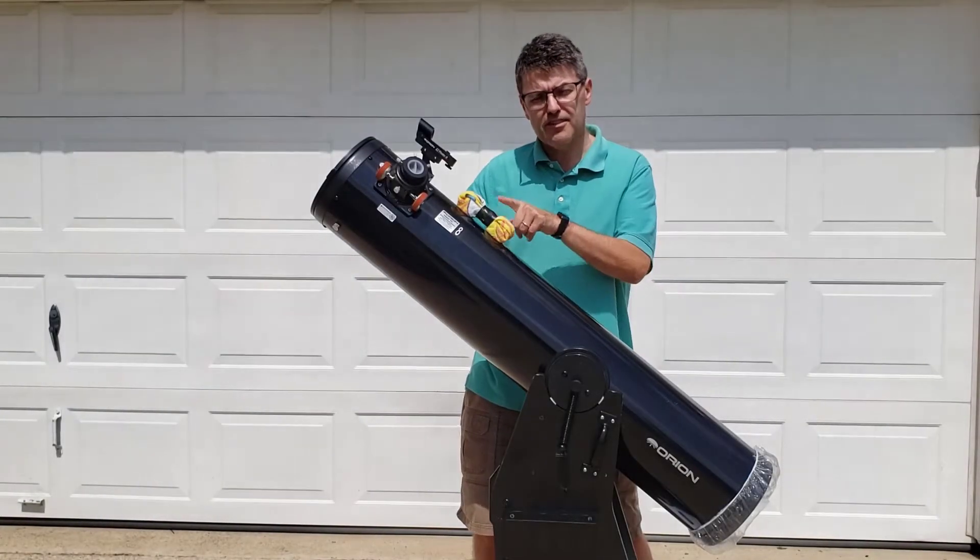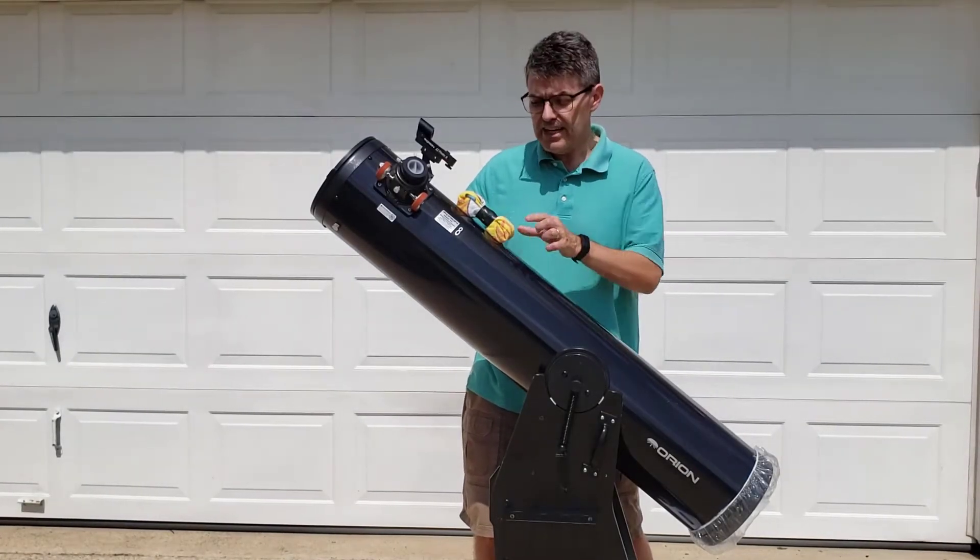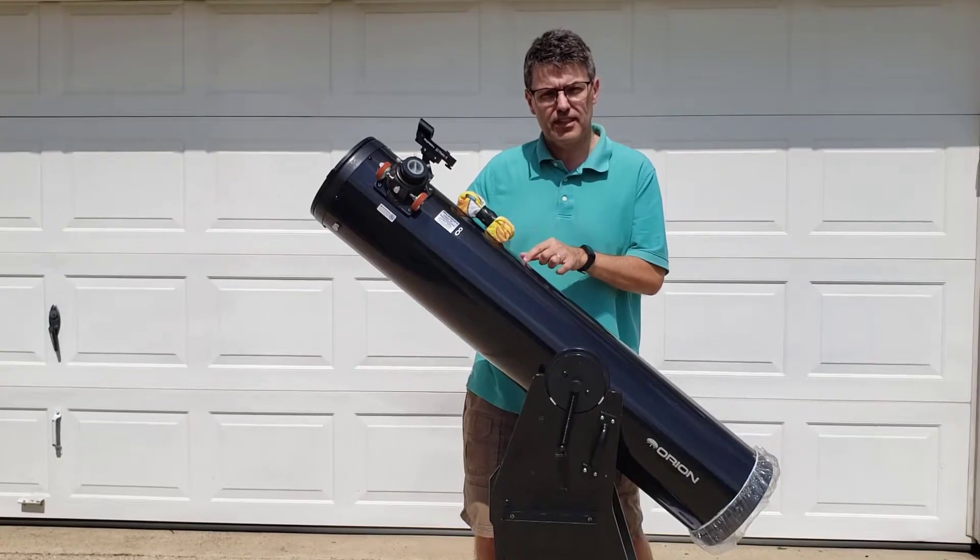In this video, I'm going to show you how to build my favorite adjustable counterweight. It's magnetic, and it's wrapped in cloth so it won't scratch your telescope.